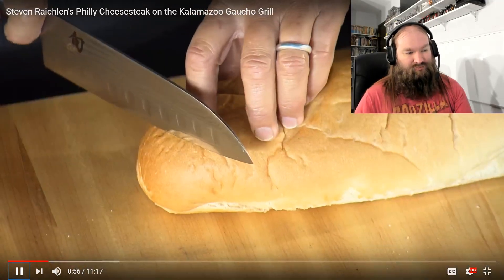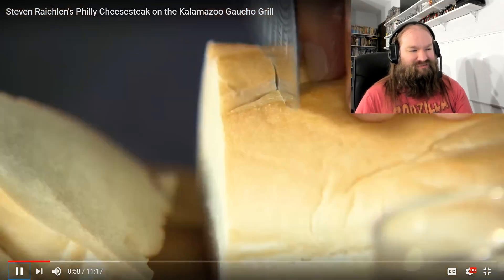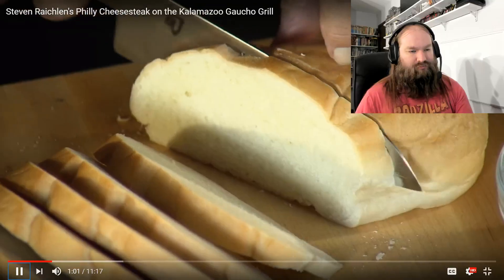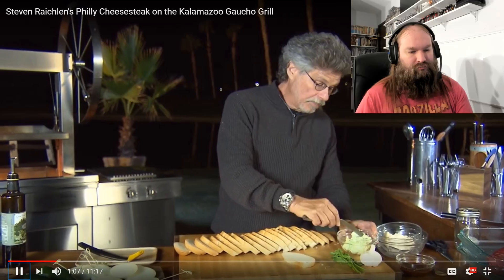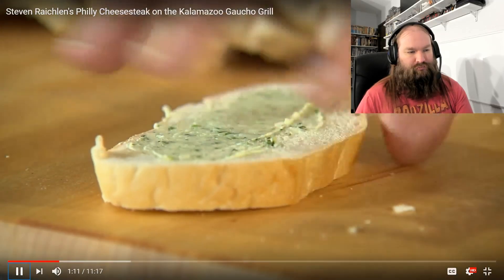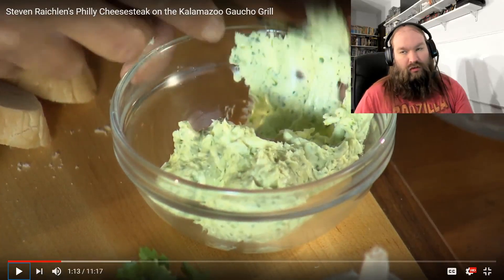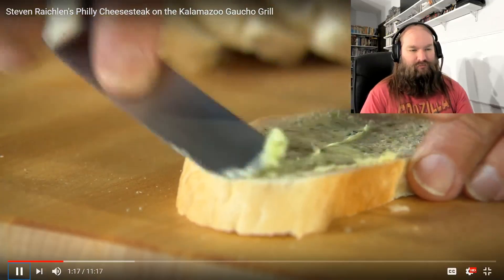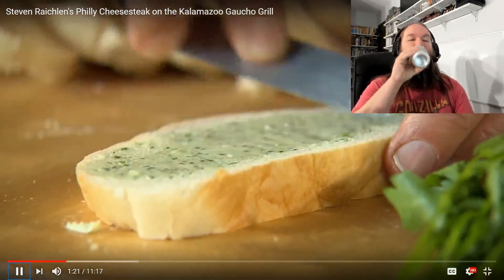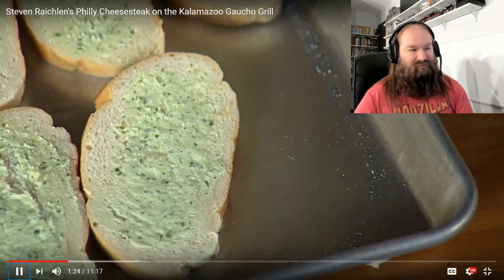The cheesesteak may seem a little complicated, but in fact it's a series of simple steps. Step number one: make the garlic parsley bread. Start by slicing the bread into half-inch-thick slices. Lay a slice on your cutting board — this is garlic parsley butter made with finely chopped garlic and parsley. I am buttering the bread on both sides. You're going to grill it on both sides, which gives you twice as much flavor.